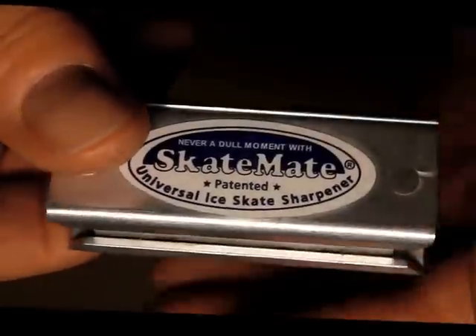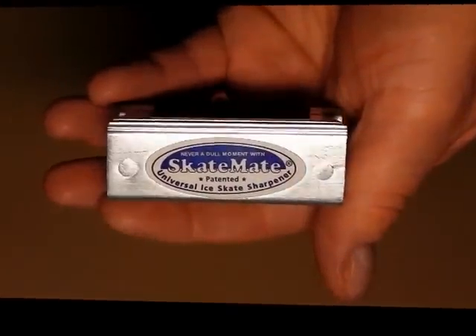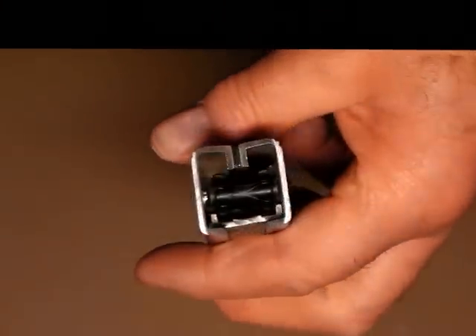It's quite small as you can see — fits easily in the palm of your hand so that you can take it with you in your pocket or your skating bag, so that it's ready for use wherever and whenever you want to go skating.